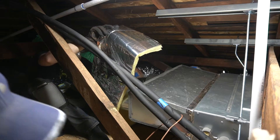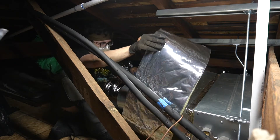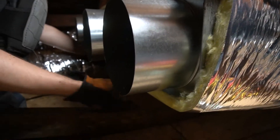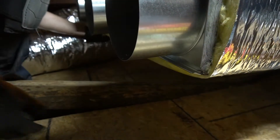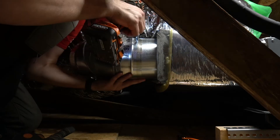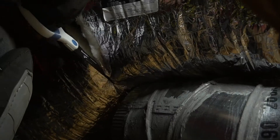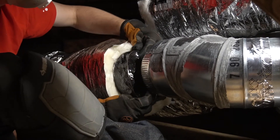We didn't cover attaching the actual supply plenum to the air handler. It did require some alterations to fit nice and snug, but once it was in place, we secured it to the open end of the air handler with sheet metal screws. Once the plenum was insulated, we attached the ducts.